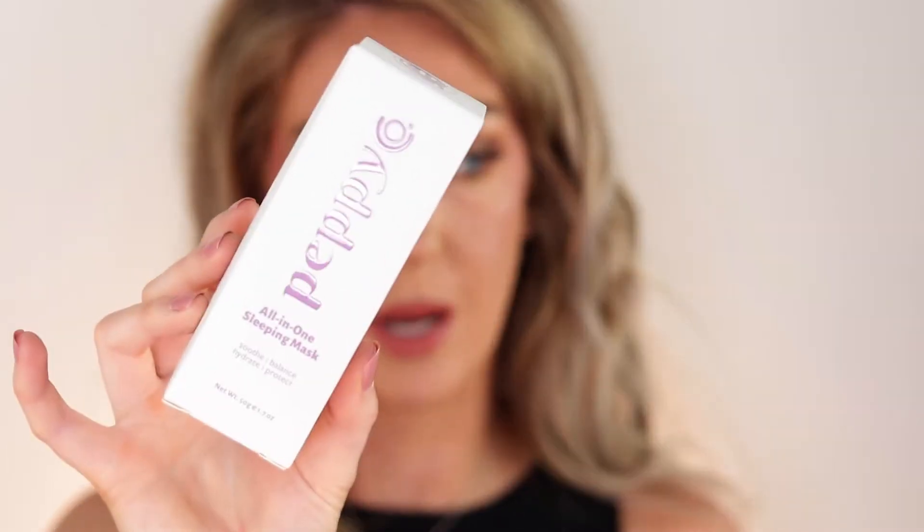Hello guys, welcome back — or welcome if you're new here. My name is Ashley. Today I'm sharing two products from a brand called Peppy Co. The first product is their Peppy Co Light Therapy LED Mask, which I've seen all over Instagram and YouTube — basically it's light therapy at home. They also very kindly sent me their All-in-One Sleeping Mask as well.